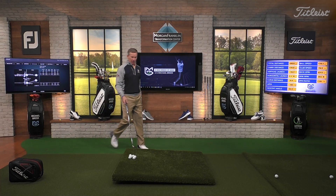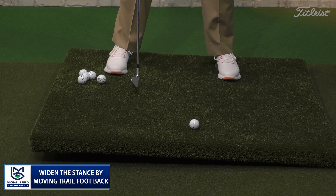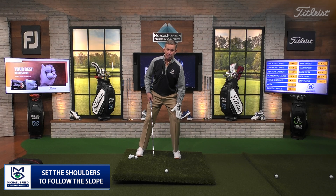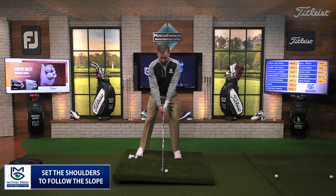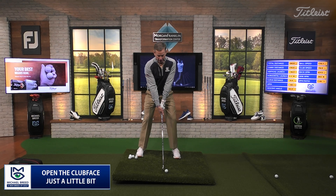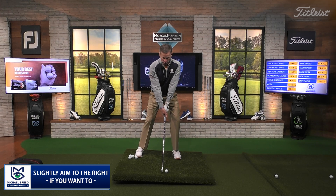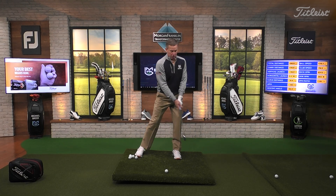Let's hit one more of these. I'm going to remind you again because this is the bane of your existence - you have so much difficulty with this lie. We're widening the stance by taking that trail foot and dropping it back one footprint. I'm setting my shoulders parallel to the slope and feeling that compression on my downhill lead leg. Open that club face a little bit, and you might even aim just a little bit to the right. Stay on that lead leg, swing the club down the line and through the ball.